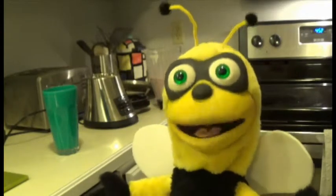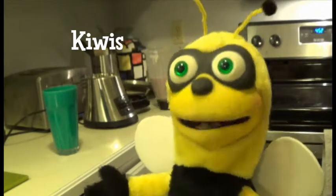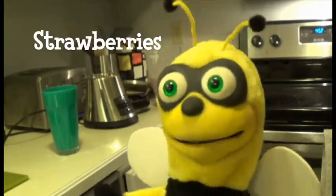You can make your own smoothies at home however you want. You can add pineapples, mangoes, some kiwis, some pears, some peaches, or any other kind of foods.